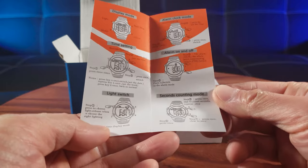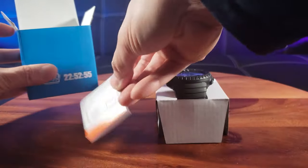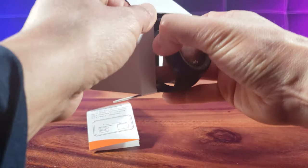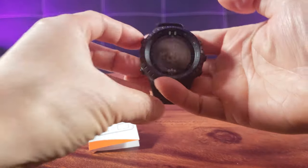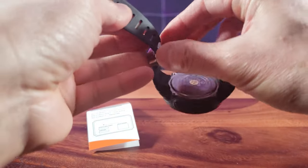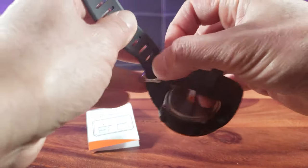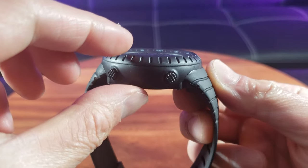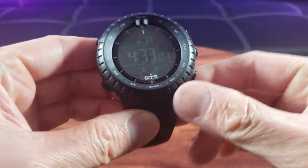So don't expect the highest quality, but if you have $20 and want to look fashionable, why not spend it? There's a very simple manual included, and here is the watch — straight from the box, no fancy packaging. As you can see, the band is made out of plastic. For $20, this looks like a fairly nice, somewhat thick watch, and it has five buttons we'll go into later.